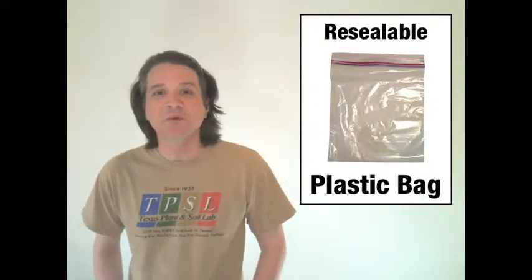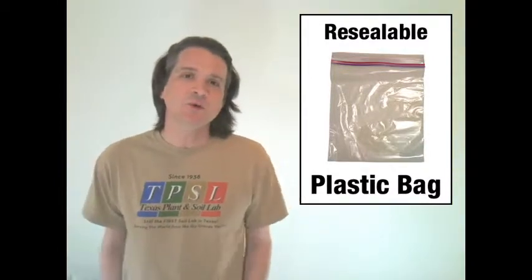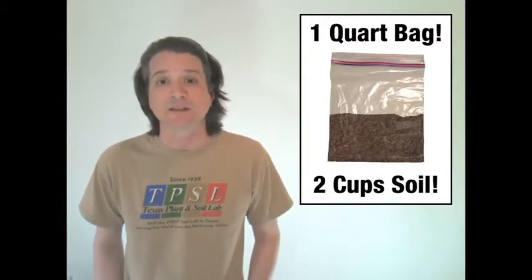When I say resealable plastic bag, they are more popularly known under the brand name of Ziploc or QuickLoc, but any store brand or private label plastic bag will do. You're going to need one quart because you need to fit at least two cups of dried soil sample in it.